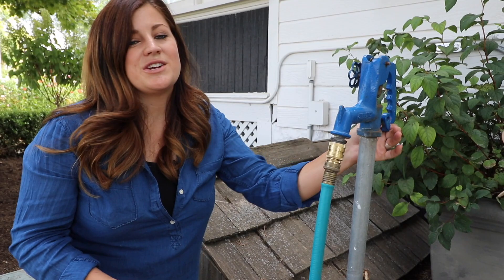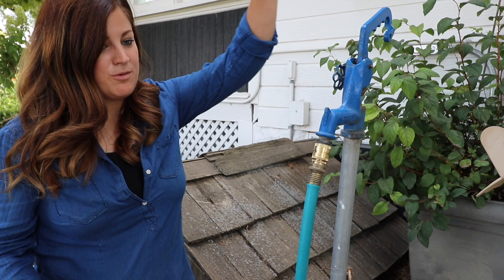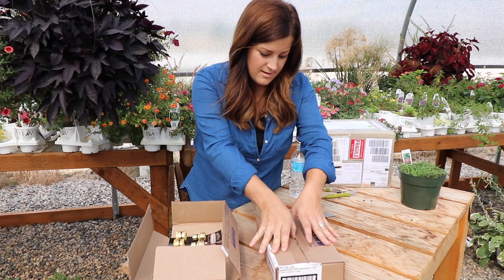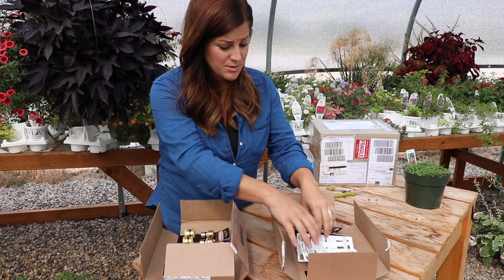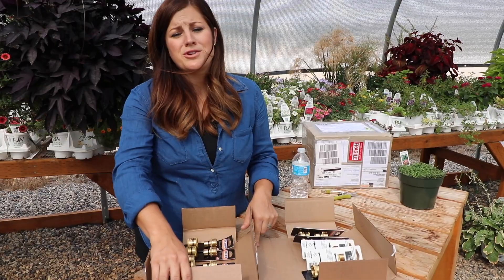Erin wants me to prove to you that this does not leak, so I'm going to turn the hose on. Water's on — the hose end is over there, water's going through there — I can hear it. No leakage, proof! Both boxes were full of quick connects, and I'm going to put these on every single hose bib and every single hose end because this will make my life a lot easier. Thank you so much, Dram.